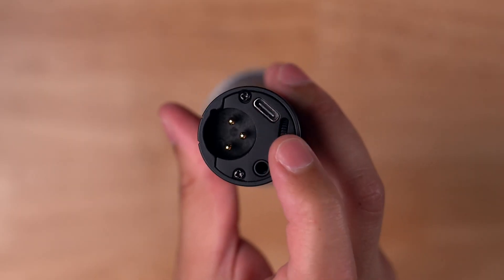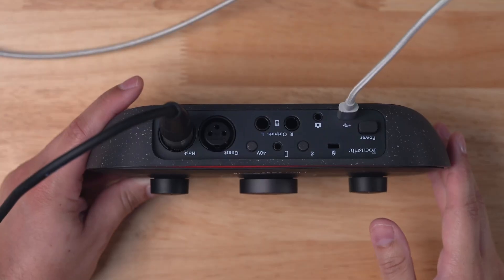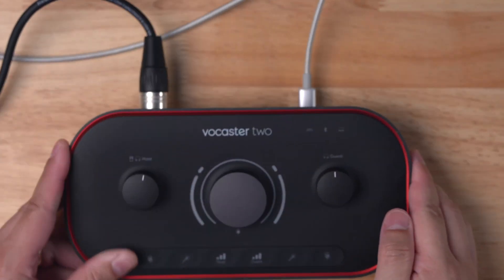Those are some of the differences between XLR, USB, condenser, and dynamic microphones. If you'd like to see our top seven USB microphones, check out the video above or in the description. If you'd like to learn about audio interfaces for XLR and dynamic microphones, check out that video as well. Let us know in the comments what other two-minute tutorials you'd like to see — thanks for watching, we'll catch you in the next video.